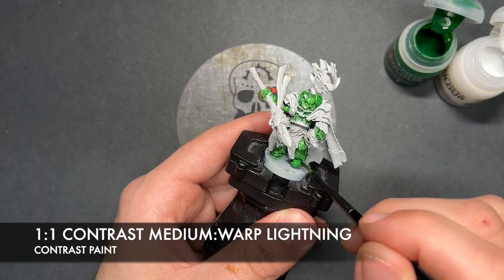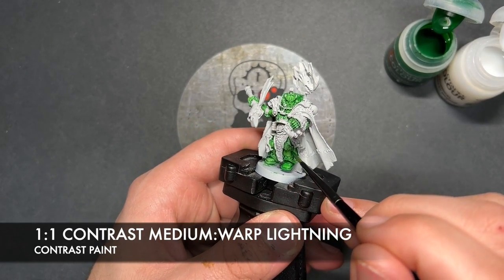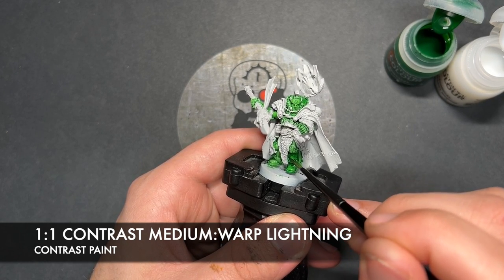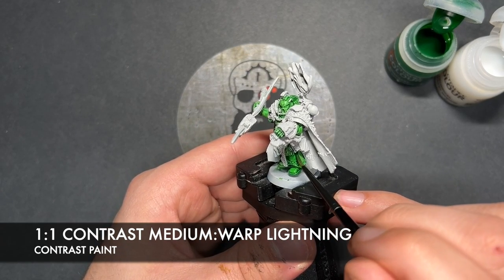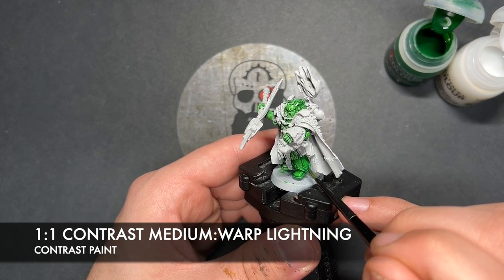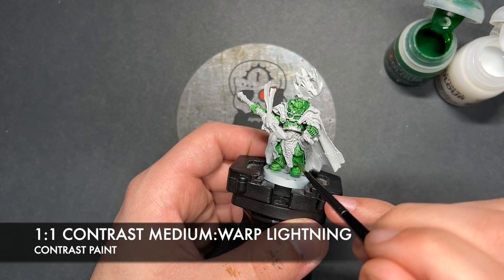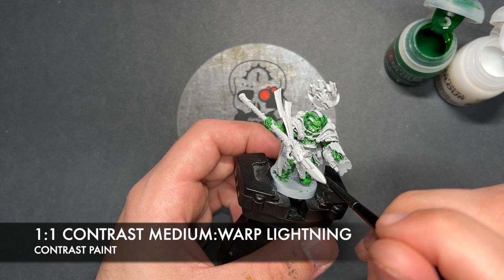Now, the Contrast Medium is in there to, one, improve the flow, but also just thin it down just a little bit, because if we do a pure layer of Warp Lightning here, it'll actually come out just a little too dark. So we just want to take the edge off it just a tad, just like I've done here, and as you can see, it's already looking pretty awesome.